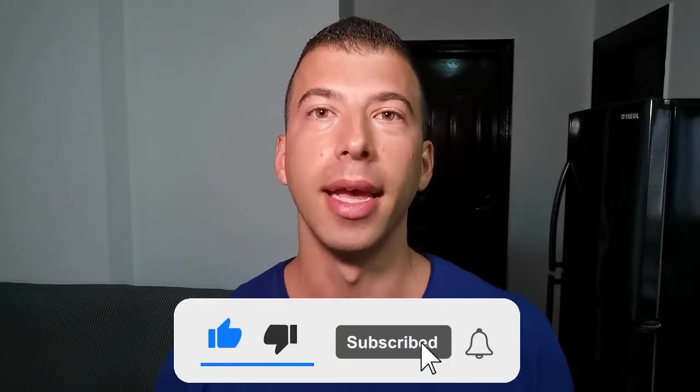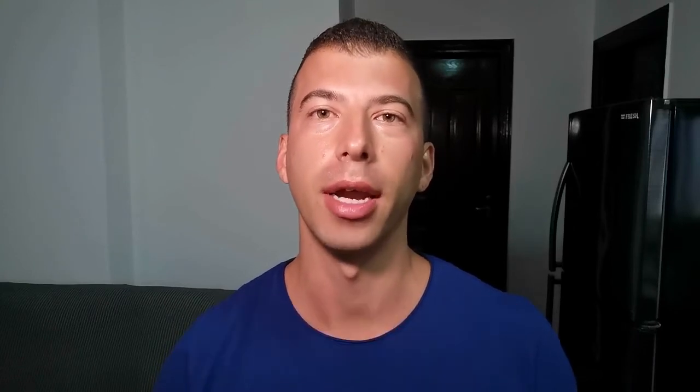Thank you for watching. If you want more great hockey training and nutrition tips like this, then hit the like button, subscribe to my channel, and I'll see you in the next video.